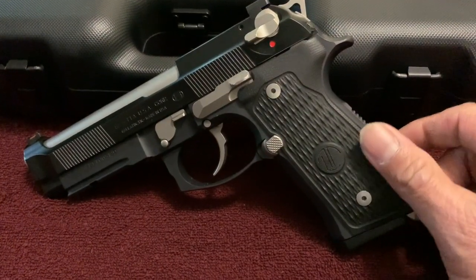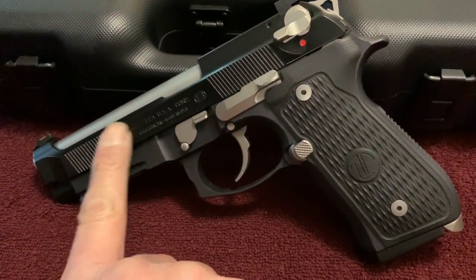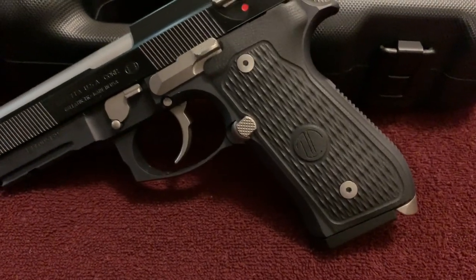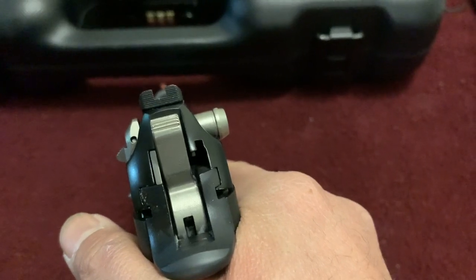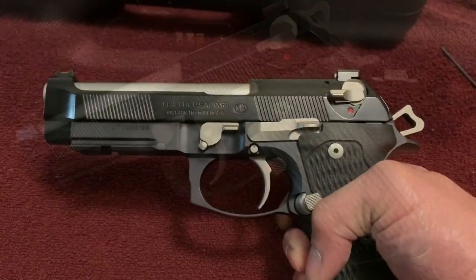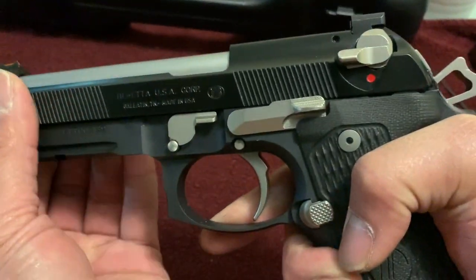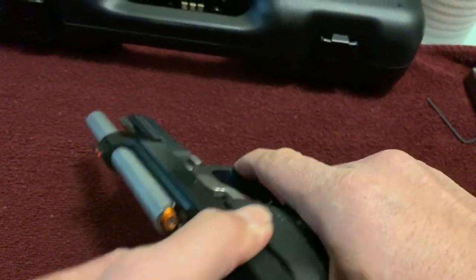I like the texture of the grip — it's got enough grip that when I rapid fire, it does not move. I love the front serrations and the rear serrations, though they're not as aggressive as my 92X Performance. I was able to take it to the shooting range today and shoot a few rounds — by a few rounds, I mean 2,000 rounds. I planned on shooting only 500, but I enjoyed it so much that I went through 2,000. The slide-to-frame fitment, in my opinion, is very tight. I am impressed — you lock it back and I expected movement, but it is solid. Awesome quality.